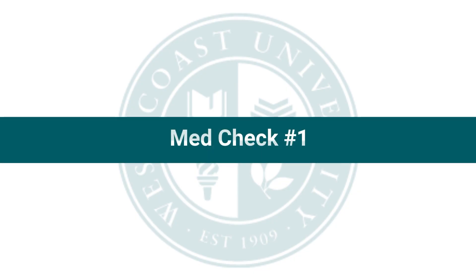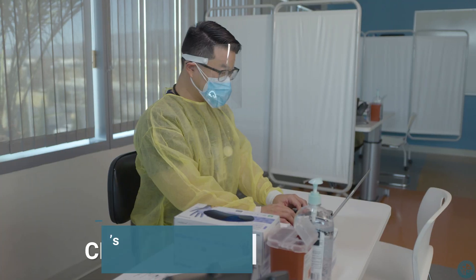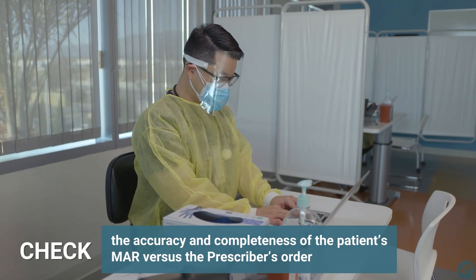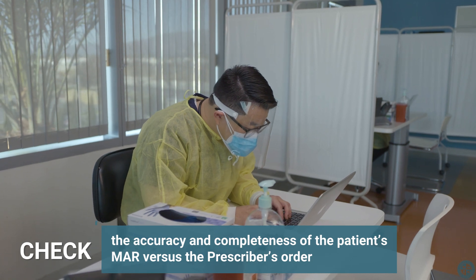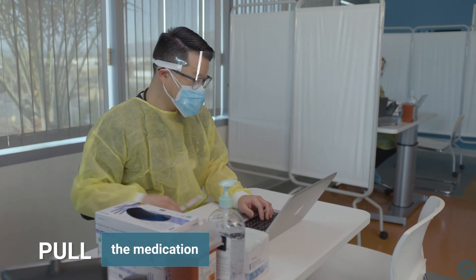MedCheck 1. First, check the accuracy and completeness of the patient's medical administration record versus the prescriber's order. Then pull the medication.